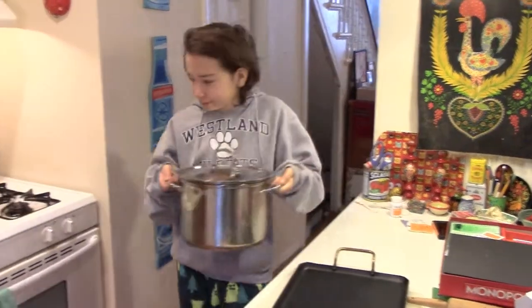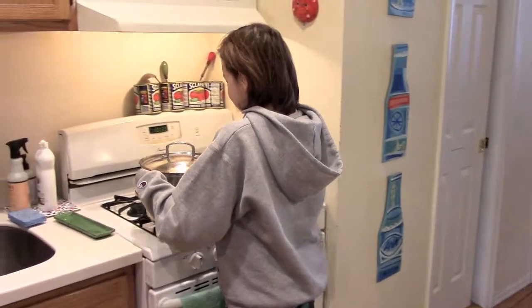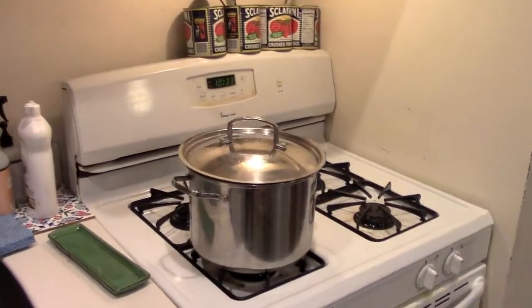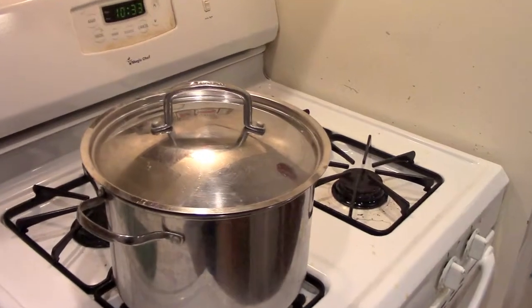Take the pot and place it on the front-left burner. Leave it for no more than ten minutes, but you can leave and not pay attention to it.